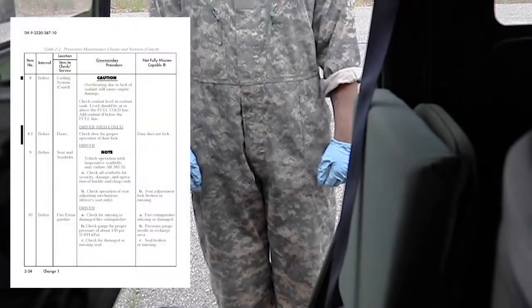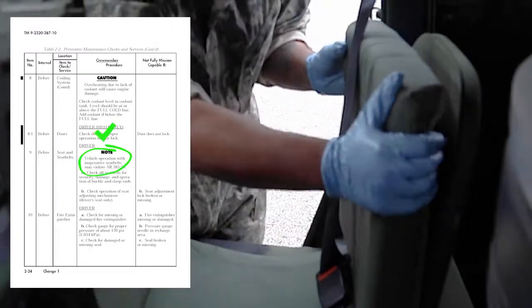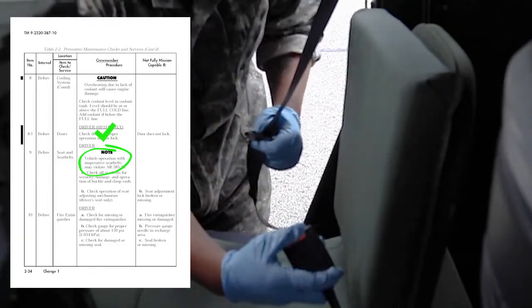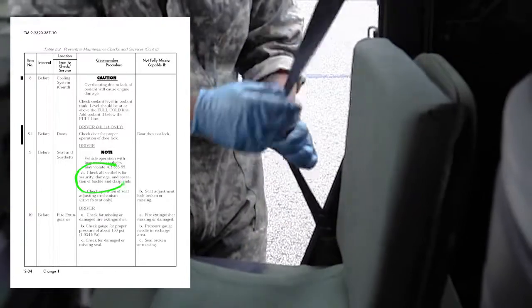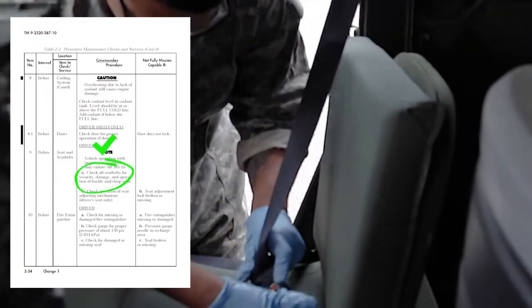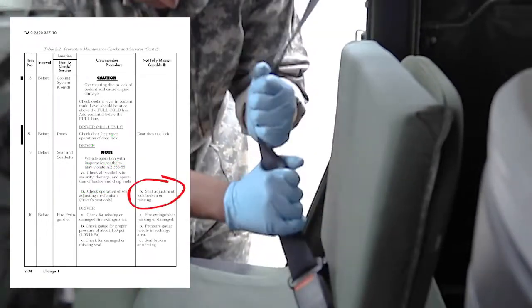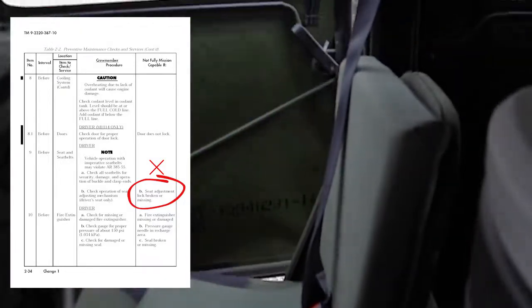Check seat and seatbelts. Note: vehicle operation with inoperative seatbelts may violate AR 385-10. Check all seatbelts including troop seat safety strap for security, damage, and proper operation. Vehicle is not mission capable if seatbelts are inoperable, clasps are damaged, retractor is damaged, or straps are frayed.